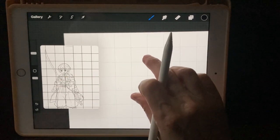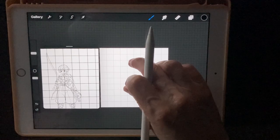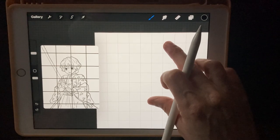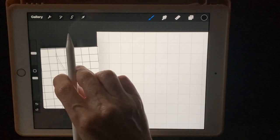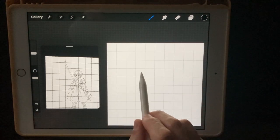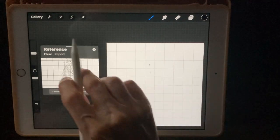Let's get started on this sketch. Looking at the grid lines, in the reference the head starts around the fifth square across — 1, 2, 3, 4 — and down about three squares — 1, 2, 3. So right here is where his head's going to be.